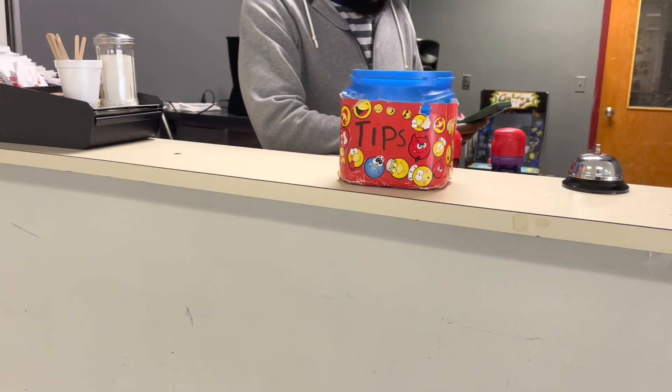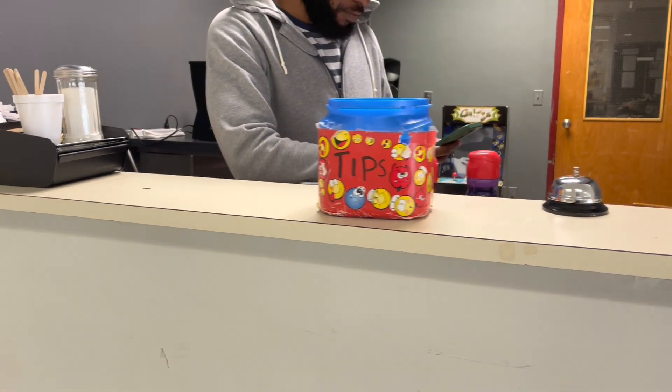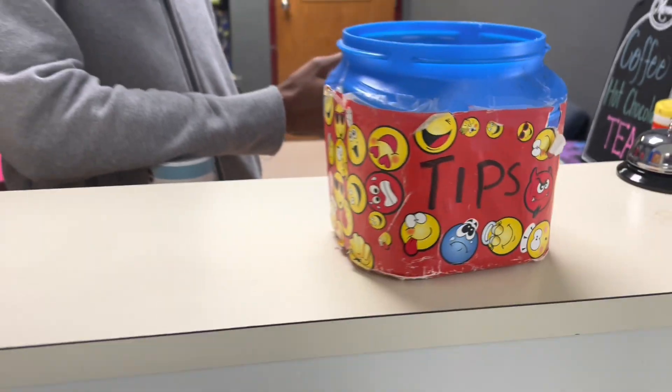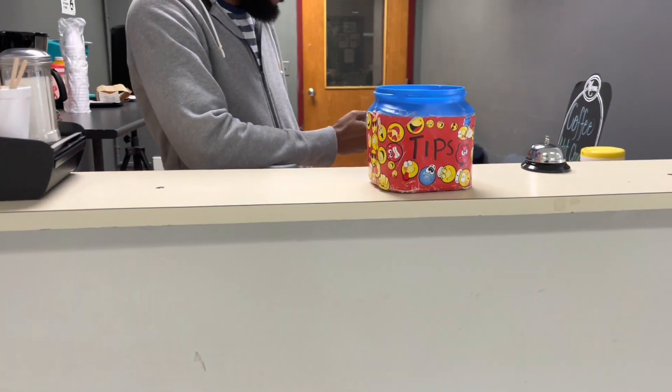A few years ago when Patrice started crafting, she made this tip jar for our coffee shop. Well, I think it's time to replace it. I've asked her before but she's being lazy, so y'all, I'm gonna go ahead and do it myself.